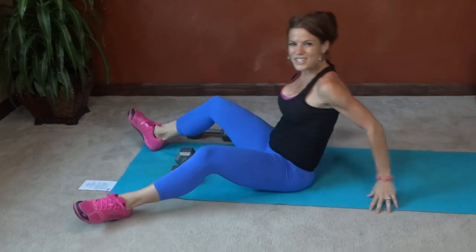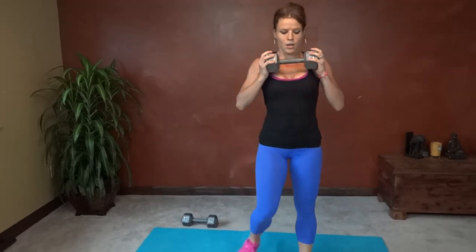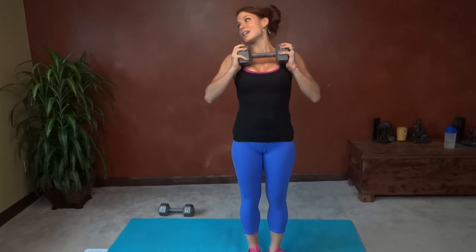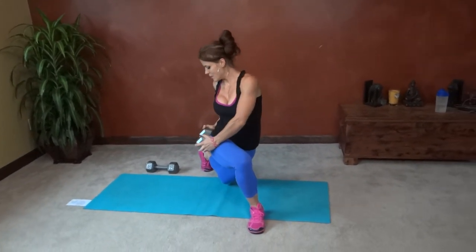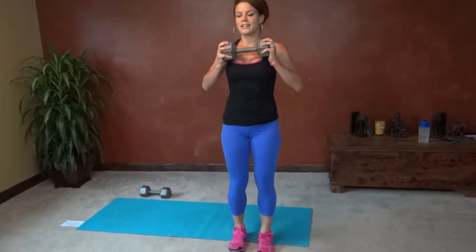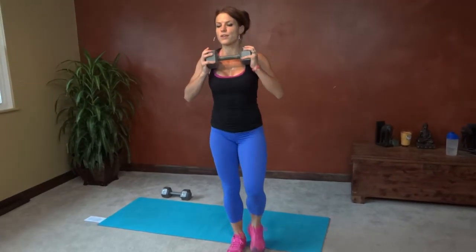Next we have curtsy lunge twist. I'm only going to use one weight, held in between both hands. I'm going to step into a curtsy lunge, stepping my left foot toward the right corner of the room — step back at an angle. Then twist the weight so it goes right next to your glutes. Core is tight, look over that shoulder, back to center and up. Right and left equals one rep.